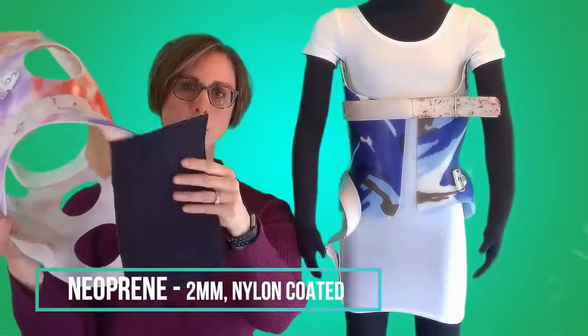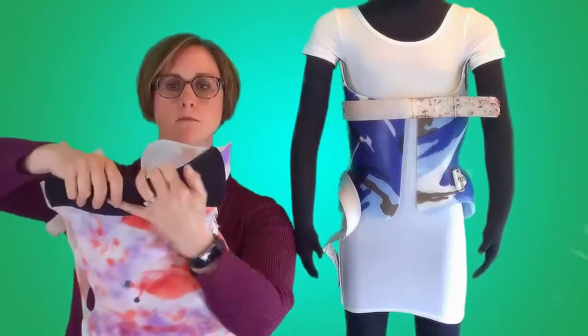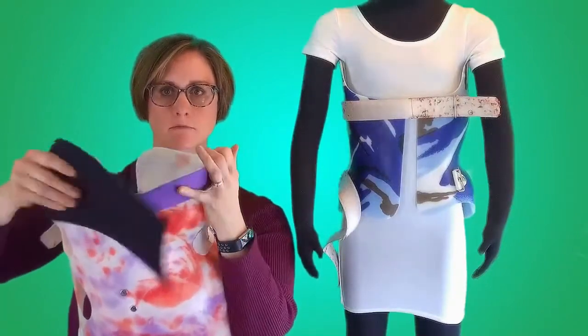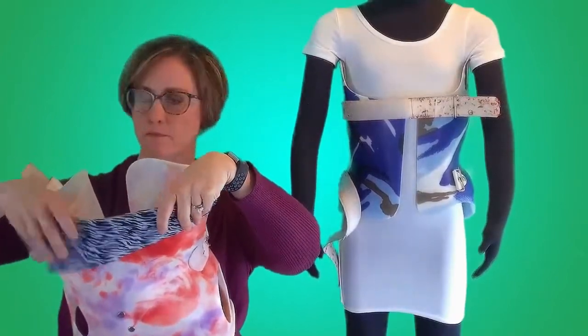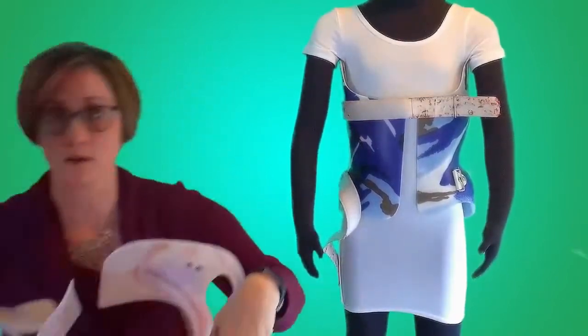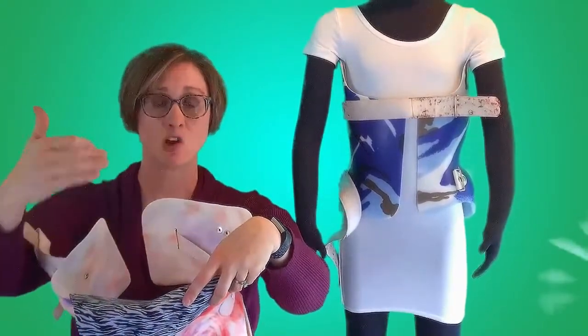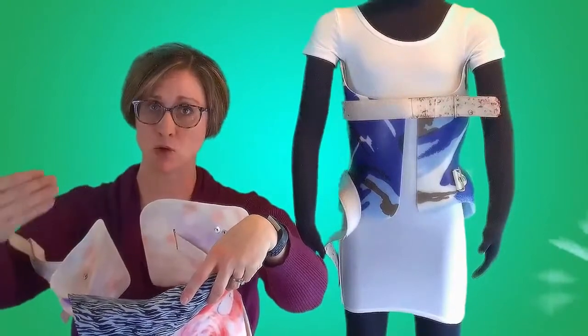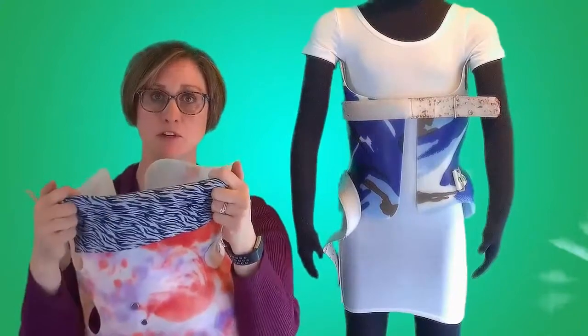Something else I have done with my children's braces when we weren't able to get to their orthotist to have it covered in Aliplast: I would take a thin neoprene and apply it over the edge of the brace. You can get patterns and colors, and then I would use a duct tape — I like Gorilla Tape, it's very strong — however you can get many different colors and patterns that your children may enjoy, and use that to adhere this piece of material over the edge.